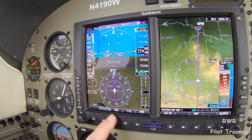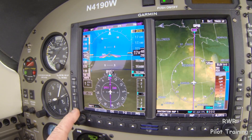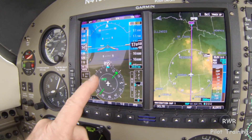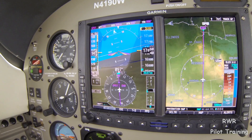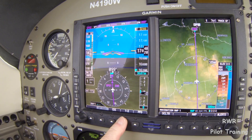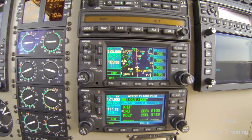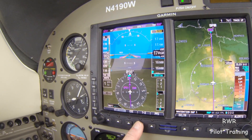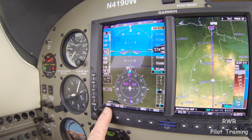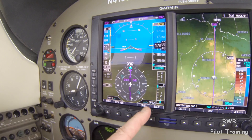Moving down across the bottom, we have some soft keys — they're called soft keys because the functions change depending on what the status is. CDI changes the source for the course needle. I've changed it to localizer — of course that's not correct, so we'll put it back in GPS. We can switch from GPS 1 to GPS 2, and these two GPSs are cross-filling to one another, producing the same result. PFD gives us options to put on additional bearing pointers and assign them to Nav 1, Nav 2, or GPS 2.